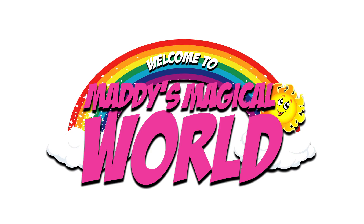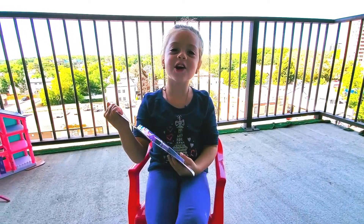Hi, I'm Maddie's Daddy, and you're watching Maddie's Magical World. Yeah! Come on, let's go play. Hi, subscribers.